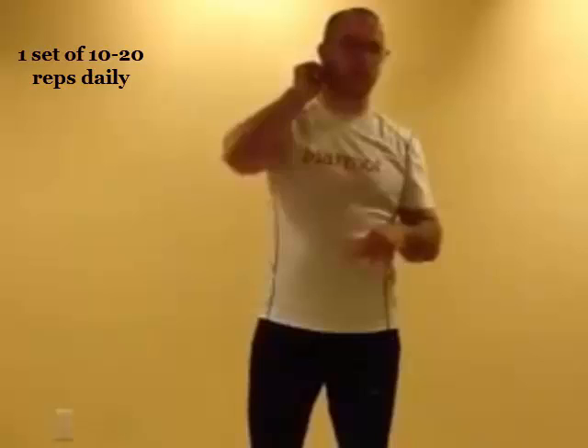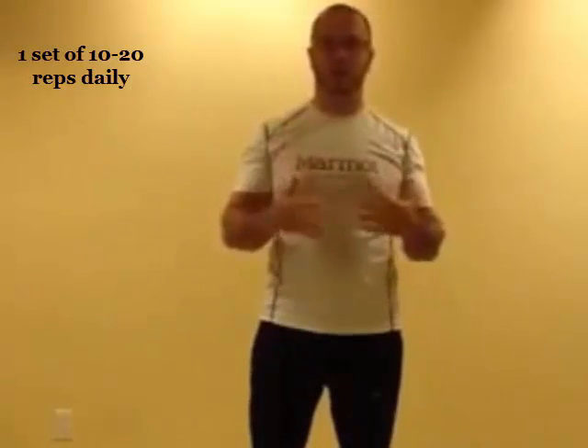There are also a couple of guidelines for the strength training exercises. The body part needs to be moving at a cadence of 2-2-4: that's two seconds exertion, a two-second hold at the top, and a four-second release. The second guideline is that we're doing it once a day for 10 to 20 repetitions for each exercise.